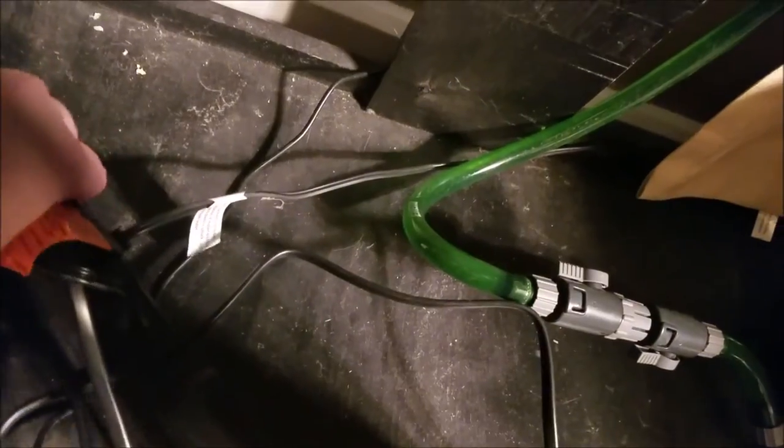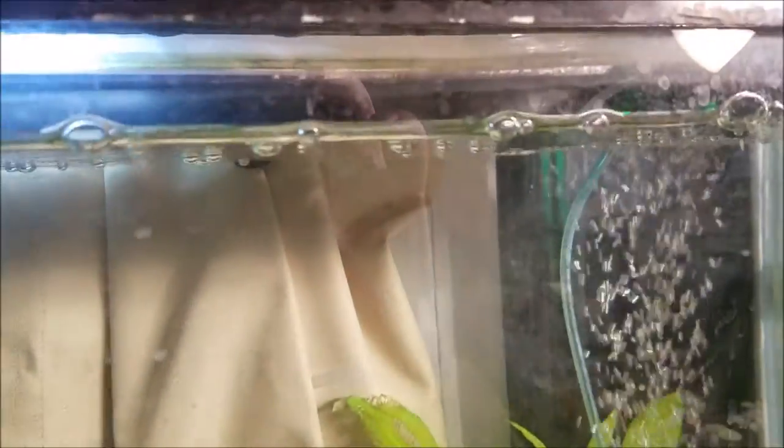The next step is to just disconnect your filter as normal. Start by unplugging the correct plug. Verified it's the right one. And your typical steps of switching these little notches over to lock them closed. If you've seen any Eheim filter tutorials, you already know how to do this part.